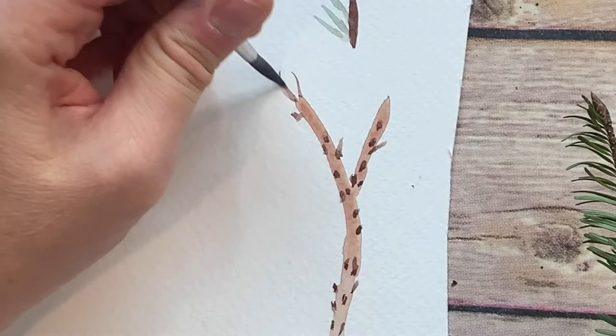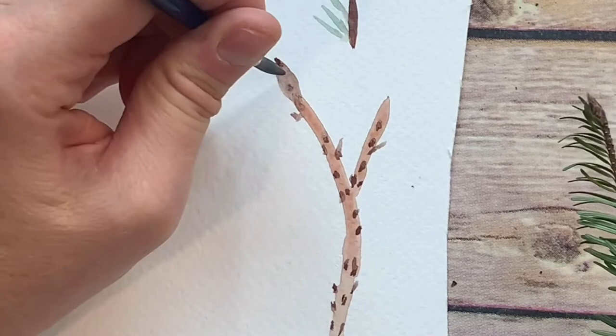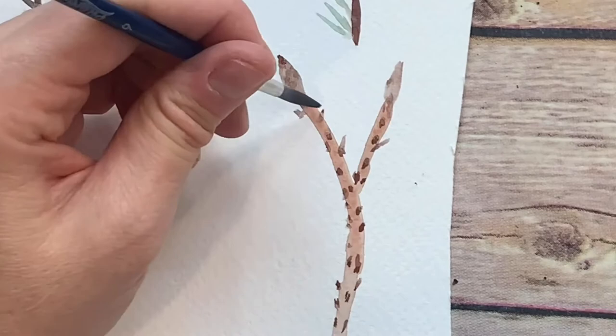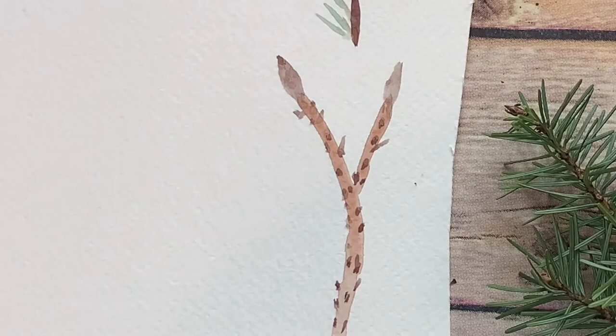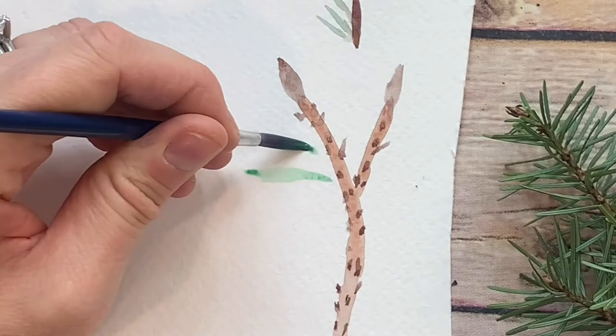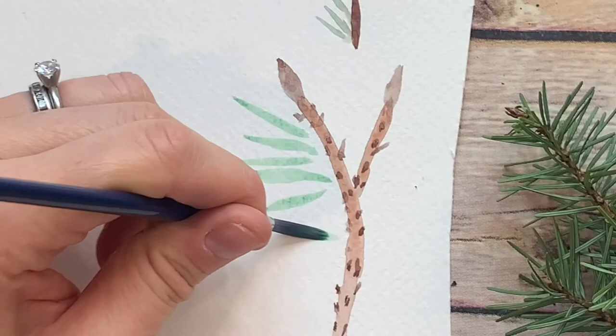Did you know that pine cones have this perfect ratio that corresponds to the Fibonacci sequence? You can see that the branches have different shades of green. They also have kind of little stripes down the middle, but we don't have to get that detailed. I'm going to get a lighter green and start it away from the branch, then press and pull, press and pull in different directions. These lighter ones are in the back — I'm going to come back in and make darker ones in the foreground.